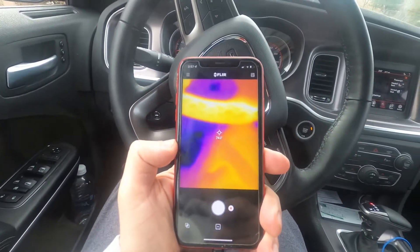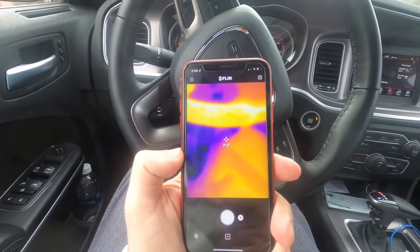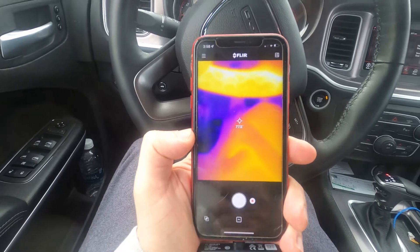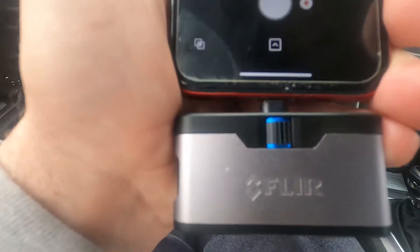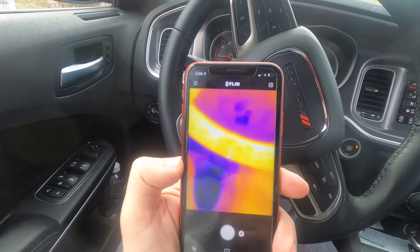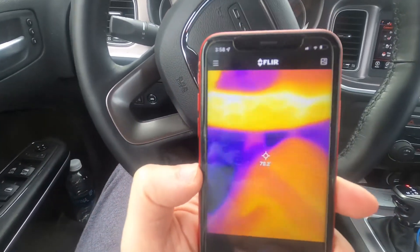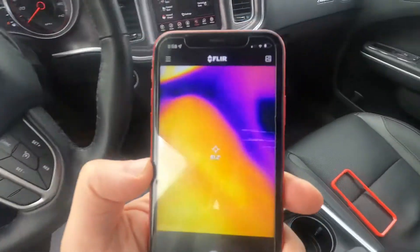Today's video was supposed to be focused on a drone video, but due to nasty weather we're going to do a different project. I'm going to do a review on the FLIR thermal imaging device for your iPhone — this is an iPhone 10. Basically, it detects any kind of heat radiation.